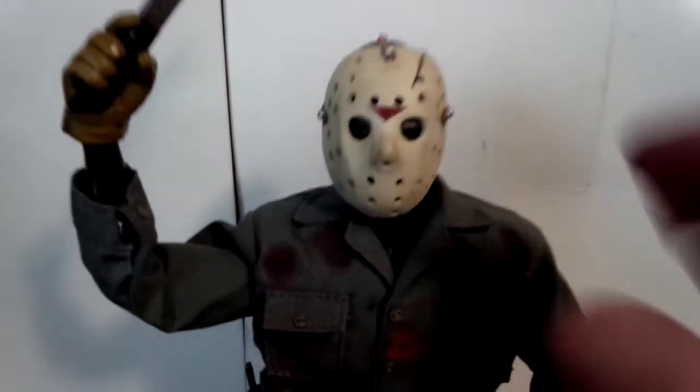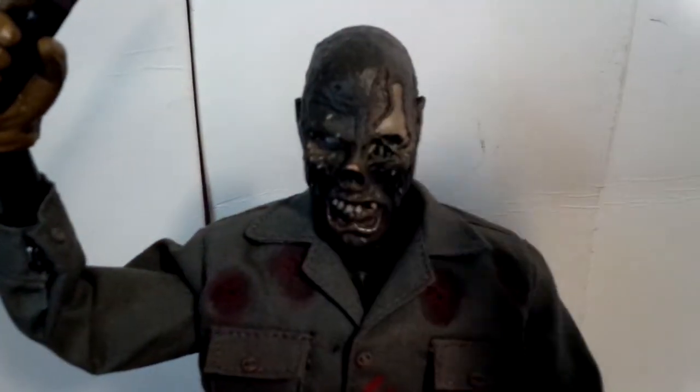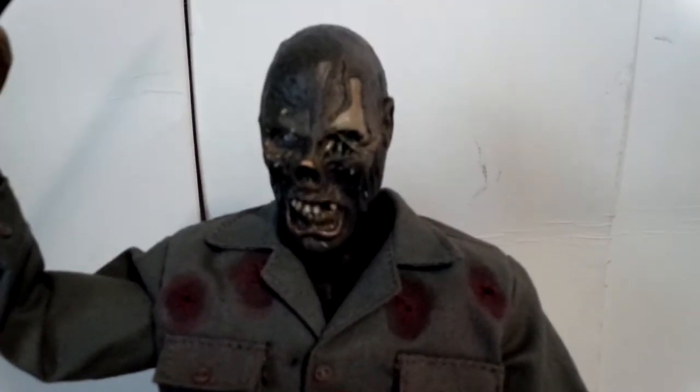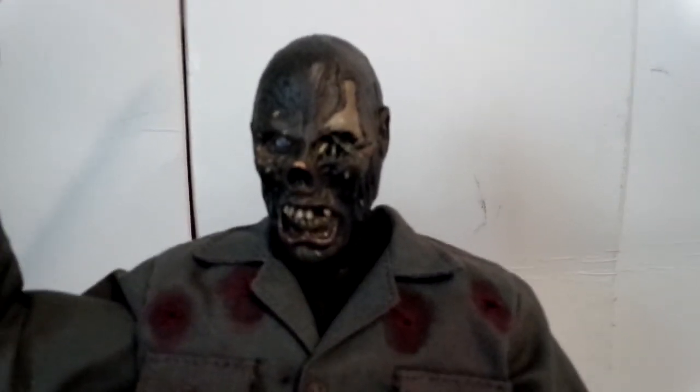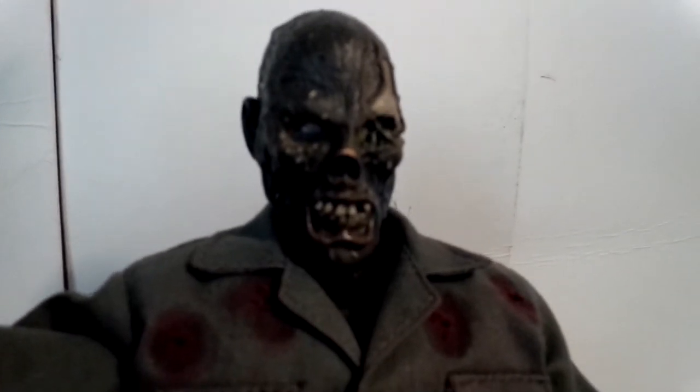Let's take his mask off now. There's his face — I love the face on this one. The face is really well done. Looks exactly like it does in the movie.